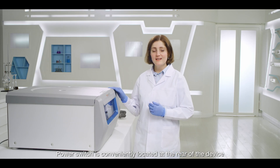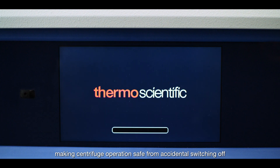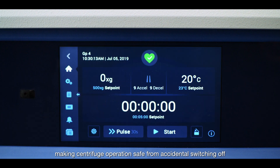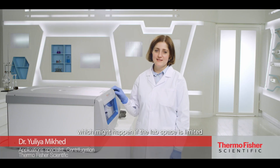The power switch is conveniently located at the rear of the device, making centrifuge operation safe from accidental switching off, which might happen if the lab space is limited.